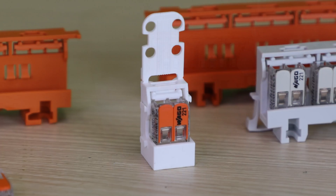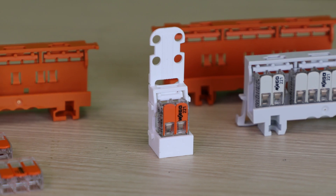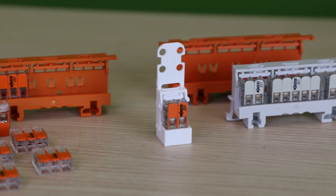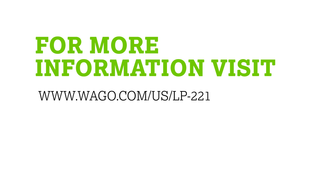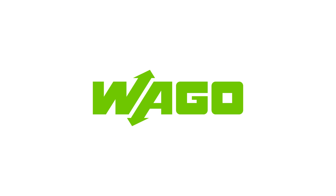With our 221 series, we also offer an individual carrier solution which can hold a single connector as well. For more information or to request a sample, please visit wago.us/lp-221. Thank you, everyone.